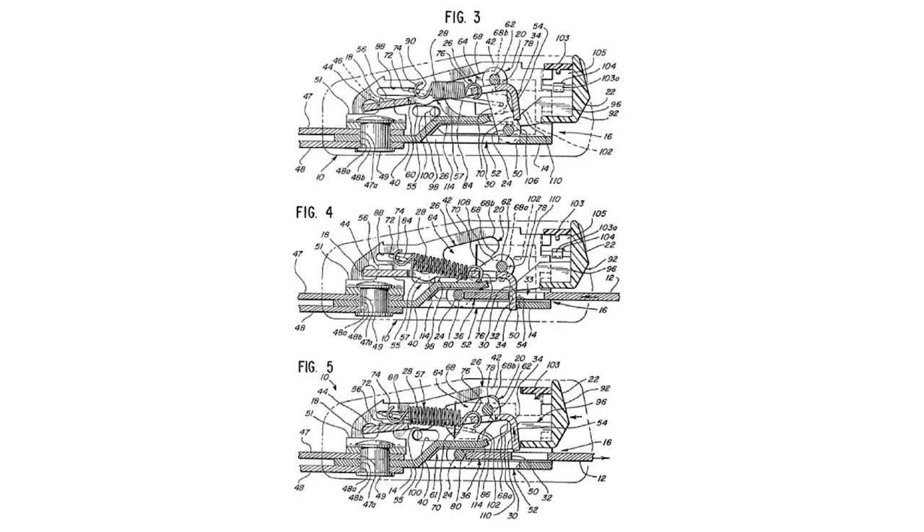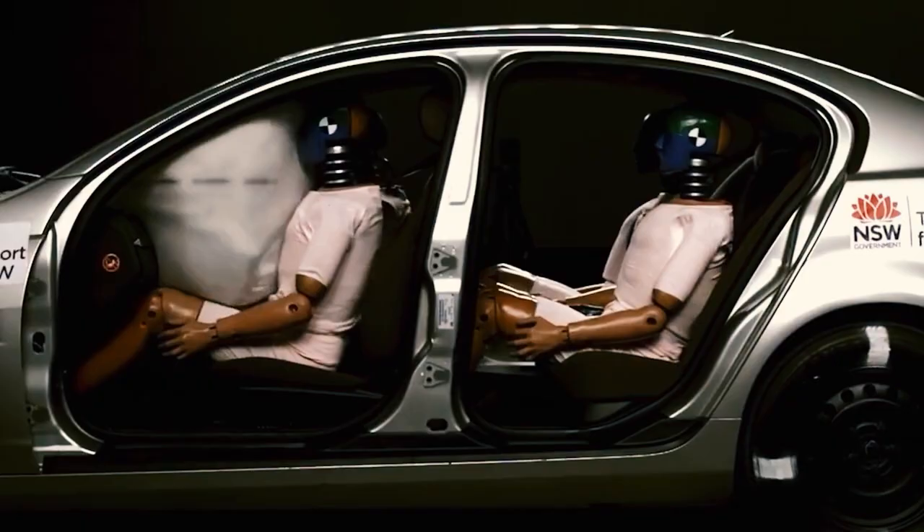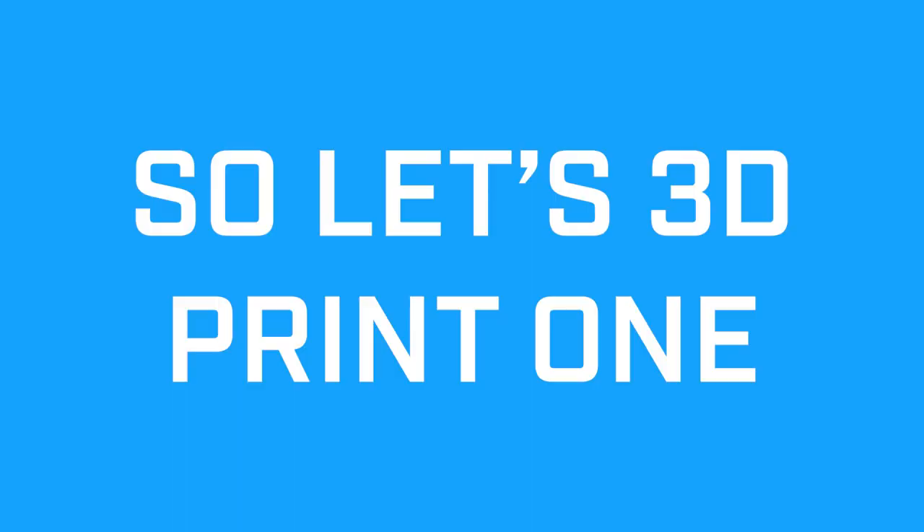Seatbelts — we use them every day. They are complex mechanisms that are precision manufactured and undergo rigorous testing so that we can stay safe and avoid accidents. So let's 3D print one.